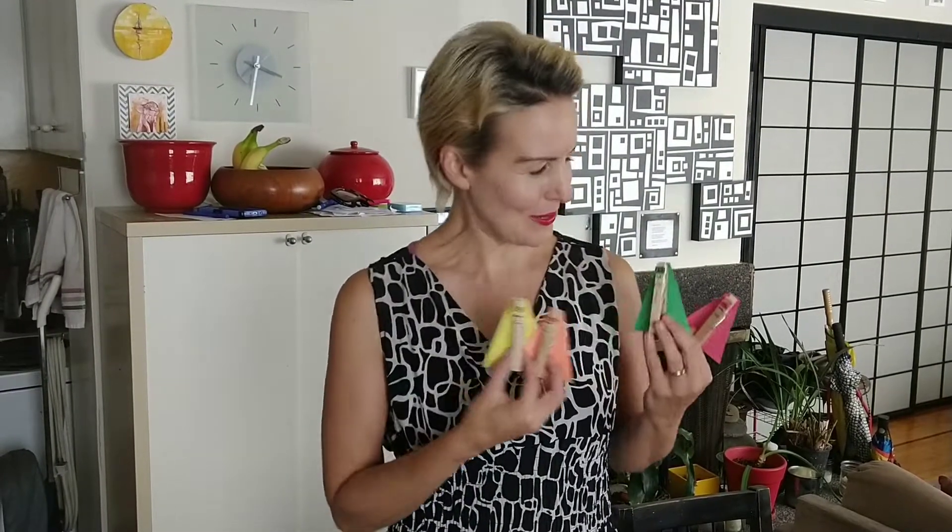Welcome to Jen's Art Class with Boys and Girls Club. Join me this week — this week's Boys and Girls Club art activity from home is Clothespin Superheroes. These little guys are so cute, and it's so easy to make them too, and you don't need a lot of materials. So what do you need?